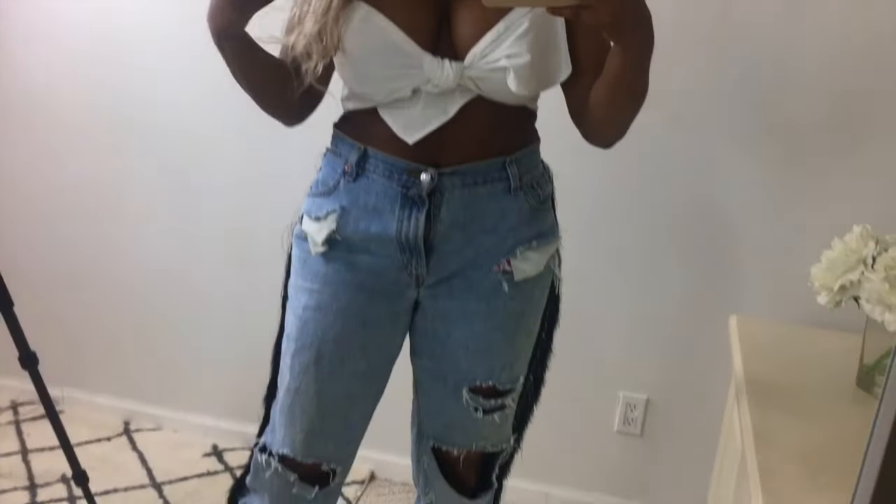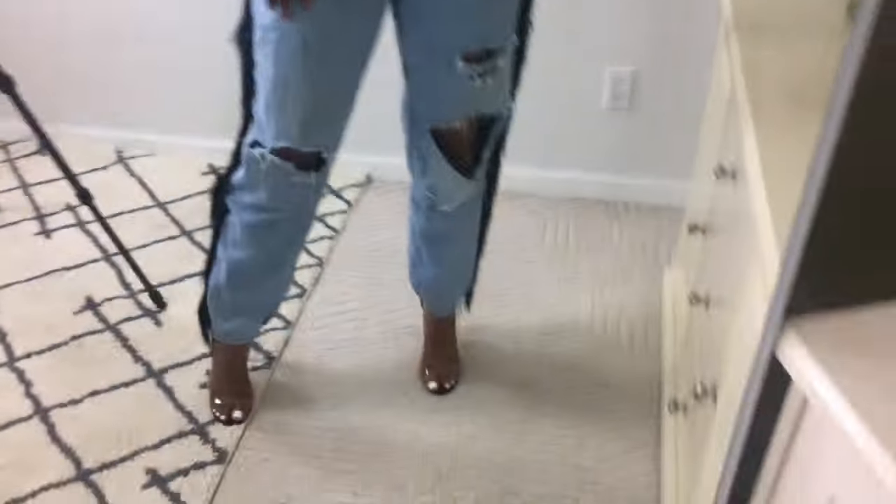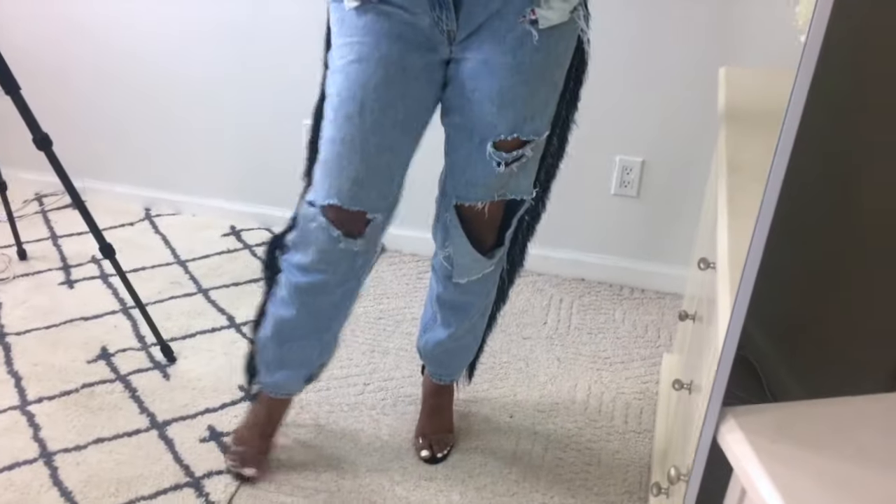I finally got done with them. I love how they turned out. Oh my god, I'm gagging!